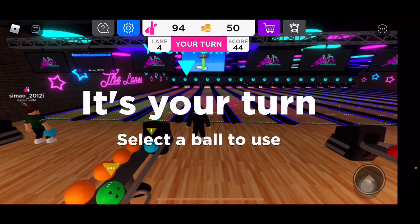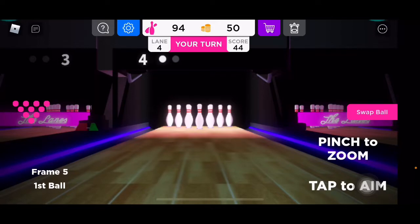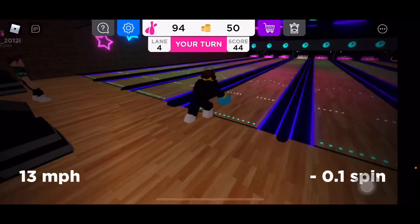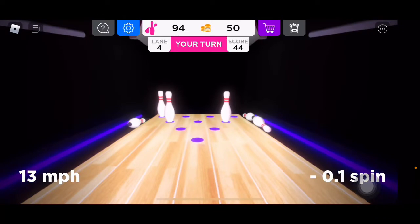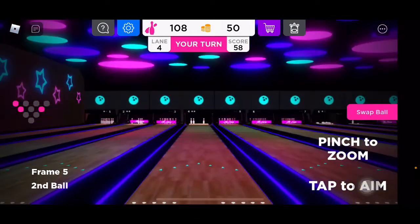Picking up spares is a good thing. I have a 44. This would actually be a really good game. In this case that was actually pretty straight. That's not good. Gotta love splits.